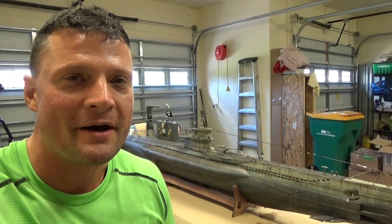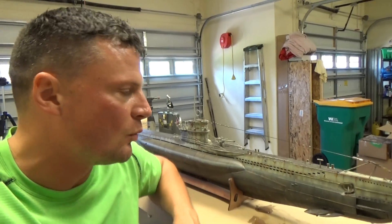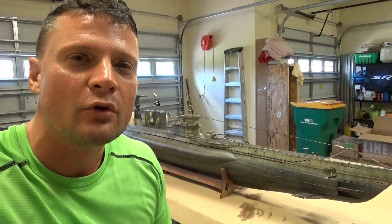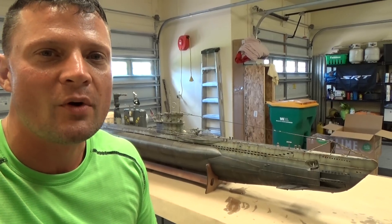Hello again, everyone. This is Bob Martin with the Nautilus Dry Docks, and I just got back from wet testing this Arc Model 1/48 scale German Type 7 U-Boat in my local pond. I'm happy to say things turned out really well, but I wanted to show it to you, see how she performed on the water.